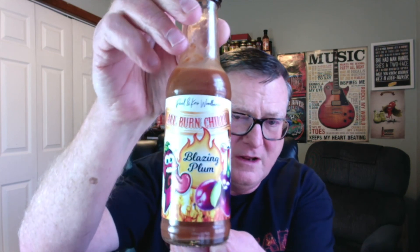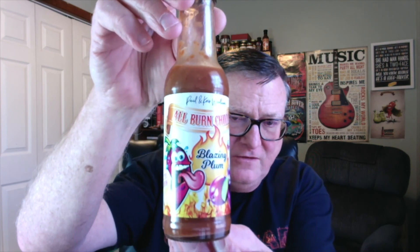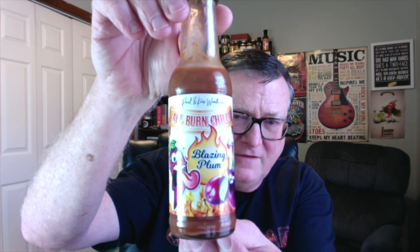Coming down a little bit now. Yeah, 9 out of 10, solid 9 out of 10 for heat. Flavor is just outstanding as well. Highly recommend it. If you want a true chili head sauce with an awesome burn and awesome flavor — flavor is important as well, guys — this is really well done, Paul and Chris. Thank you so much for sending it, I do appreciate it.